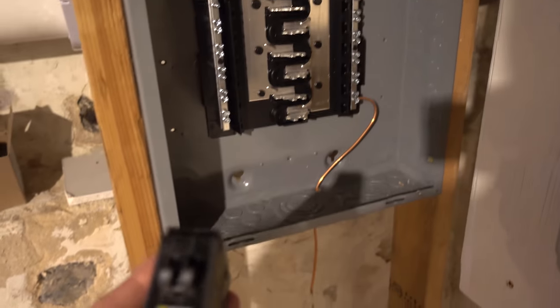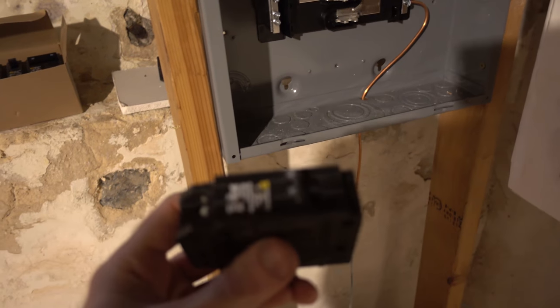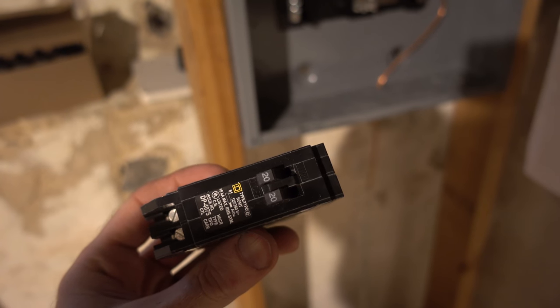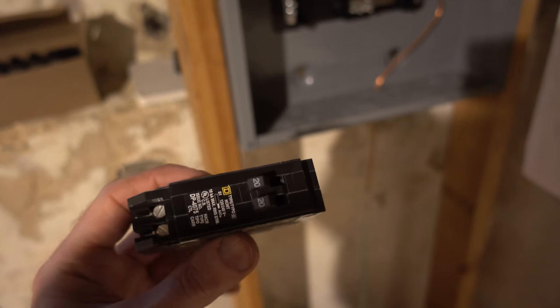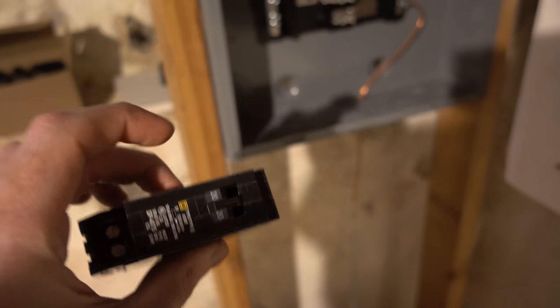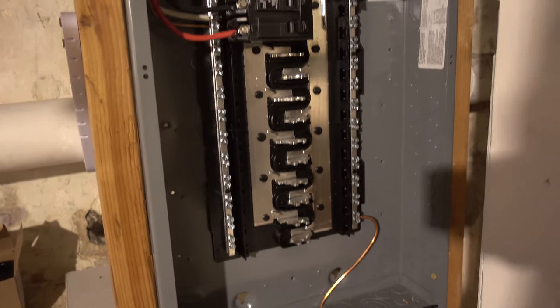I had seen someone in the comments ask about whether we want to do 200 amp service instead of 100 amp service. This is what's called a tandem breaker — basically you can see there are two breakers within one, so you can get double the space in terms of number of circuits for the physical locations. The wiring we have is not rated for 200 amp service, it's only rated for 100 amp service. We'd have to get thicker wires all the way from the pole, so I ended up deciding just to go with 100 amp and do the tandem breakers to make sure we had enough space.